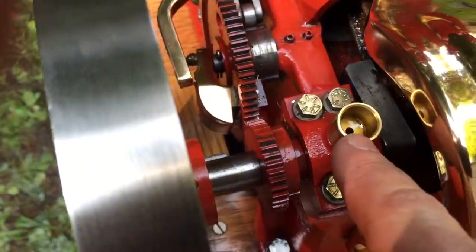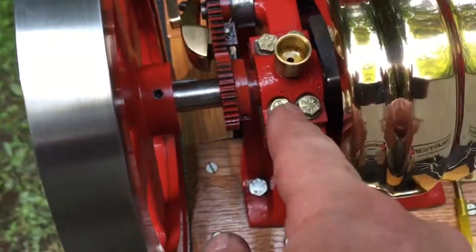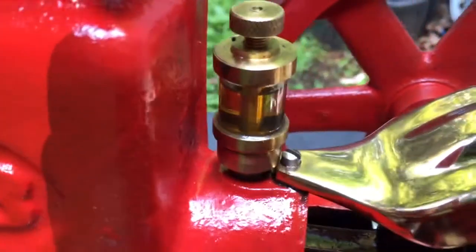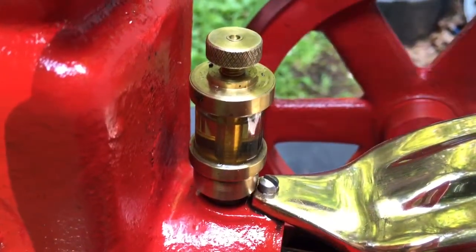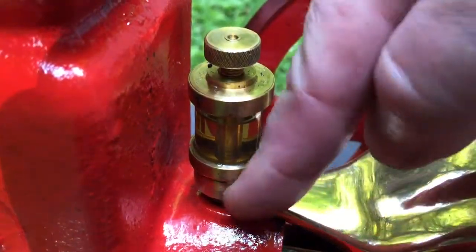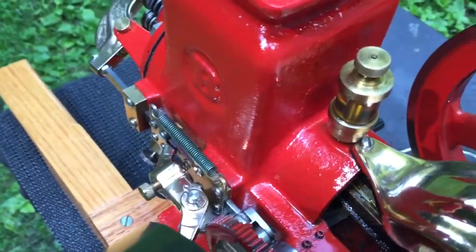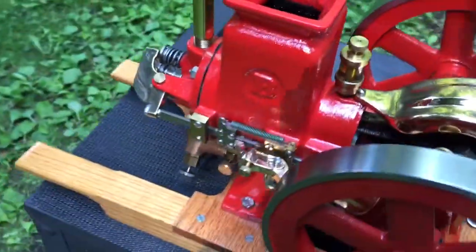Just to provide a little upper cylinder lubrication. This one has oil cups for the crankshaft ends — just put a little bit of oil in there and it'll run out. They get a little messy when you run them. For upper cylinder lubrication, fill this up — I just use 10W-30 weight oil. When you screw this out, it opens up a needle and seat and it will drip. You only need to turn it out just a little bit and it drips oil into the upper cylinder for lubrication.